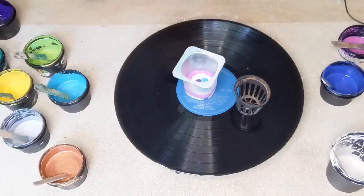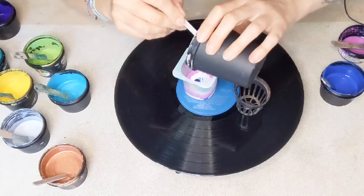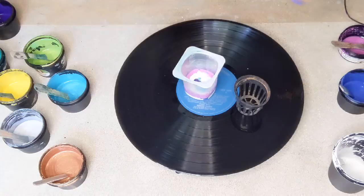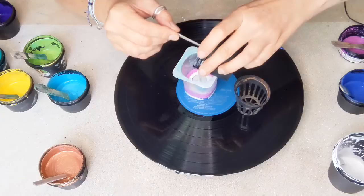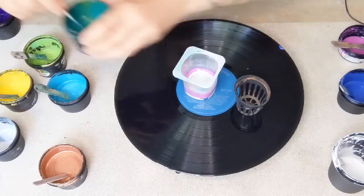If you notice, I haven't put a cushion of paint down today. I'm not sure why — I just think today that wasn't going to happen. And then I think we will have some silver. It's always nice to have some iridescent colors.